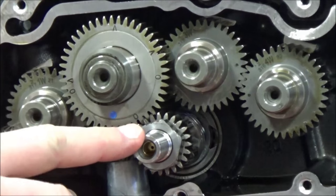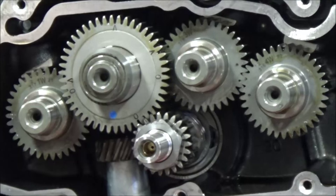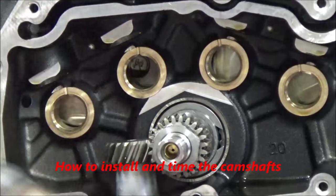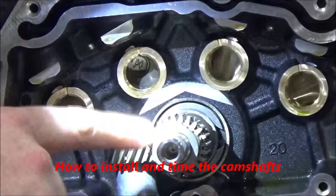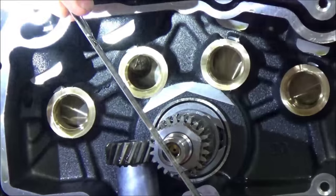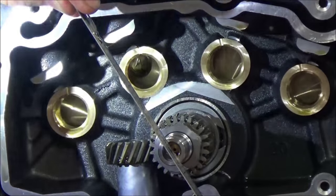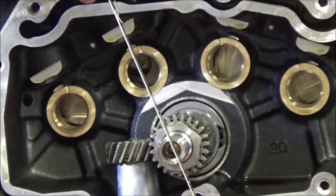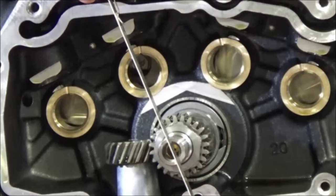We've got to be correct on that base cam to start with, and I'll show you what a simple process it is. Per the service manual, we're going to take the crankshaft mark and line it up in the center line of the bushing. If you're unsure where your center line is, you can use a straight edge to give yourself a view of being right in the middle of the bushing. If you find that tip useful, check out our playlist for every mechanic should know for many more useful tips.